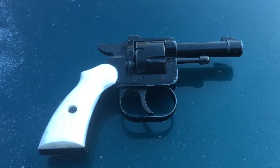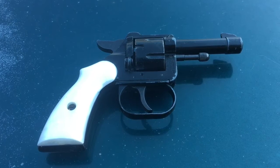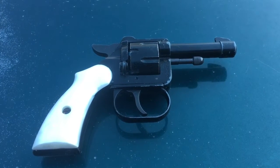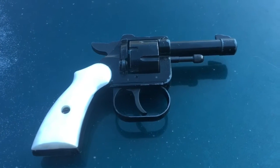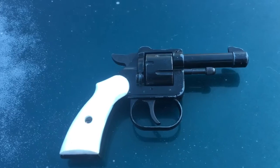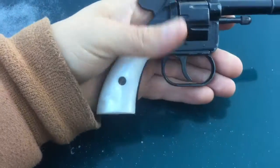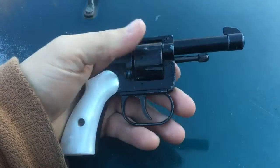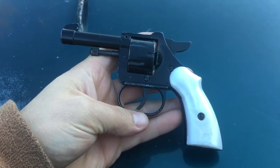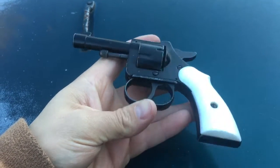It seemed like it wanted to fire in single action mode better than double action. I tried to go through a round of bullets in double action and it would just fire here and there. But when you cock the hammer back in single action, it wanted to fire more reliably. Can you guys tell me anything about this? I'm sure some of you know. Like I said, it feels like a toy. I don't know how old it is. I haven't done any research on it. I'm just going to try it this way and see who's got some answers for me on this thing.